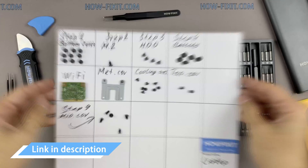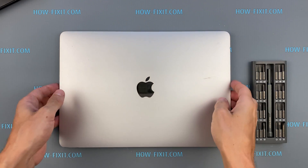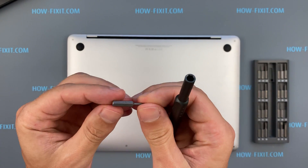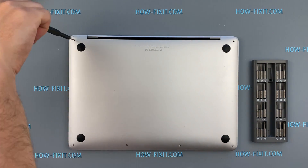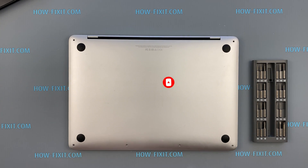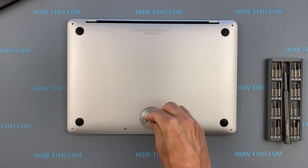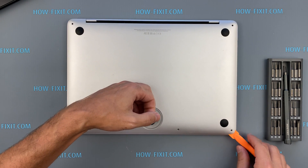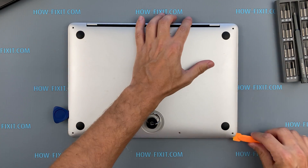In the description I left links where to buy all the necessary tools. Turn the laptop over and remove all the screws on the bottom cover. Press the suction cup into place on the lower case and pull up to open a small gap. Slide the corner of the plastic tool into the gap and begin to open around the nearest corner and then halfway up the side of the MacBook Pro. This releases the first of the hidden clips securing the lower case.